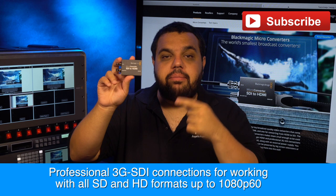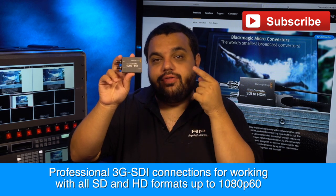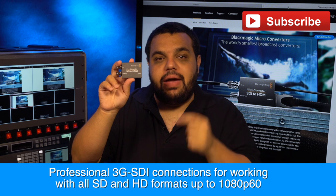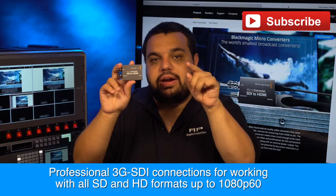Today we're going to talk about the Blackmagic micro converter. This is a 3G SDI converter that does formats from SD to HD up to 1080 60p. This is a great converter to keep in your bag at about the cost of $85. Now there's two flavors of this, let's talk about them right now.